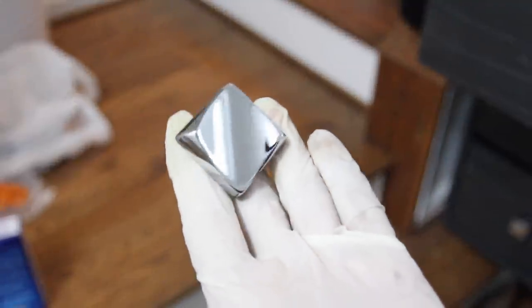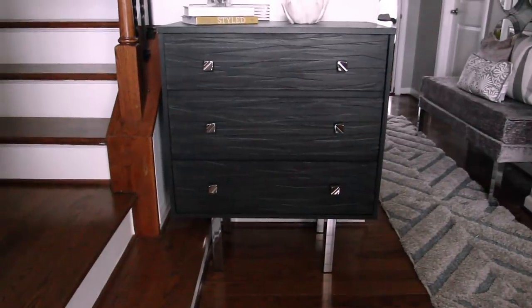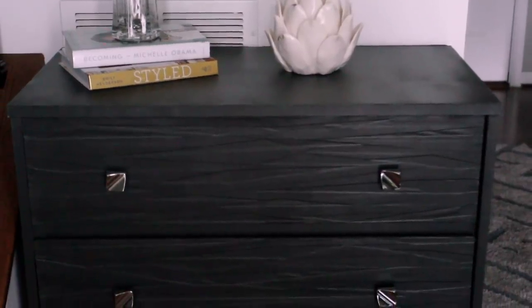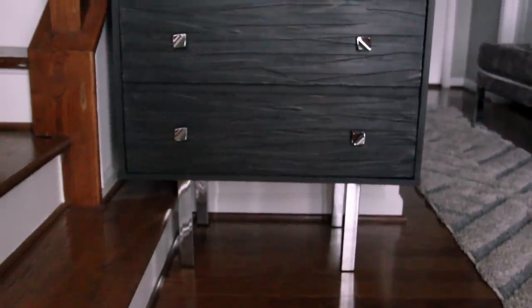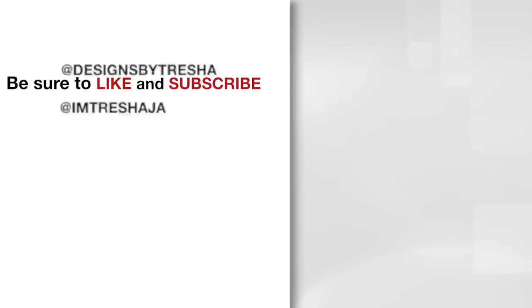Once the polyurethane dried, I added these pretty knobs. And here's how it looks once it's finished! I still have a couple more projects to do and then my entryway will be complete. Be sure to come back for the next episode — thanks guys for watching, have a great week!